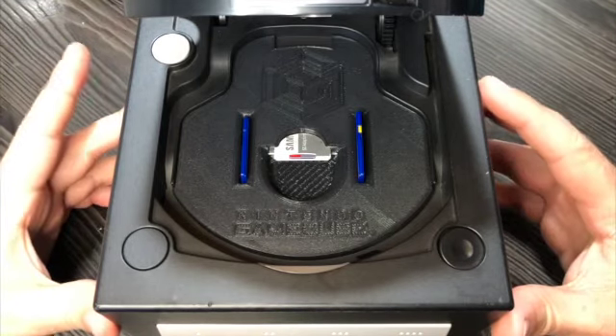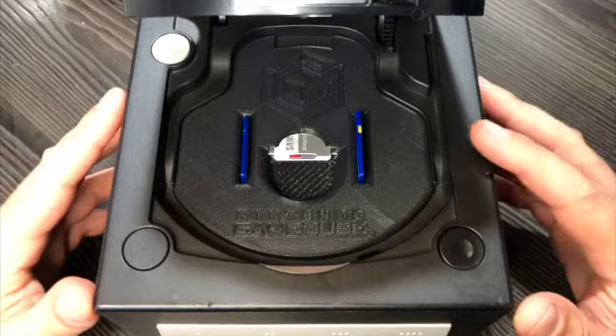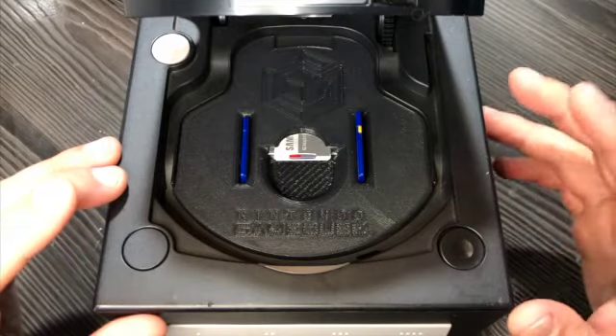As with my X-Station mount, this mount doesn't need you to open the console to install it. It also doesn't need any screws. It comes with a full-size SD card adapter so you can have more freedom to choose which size SD card is more convenient to you.